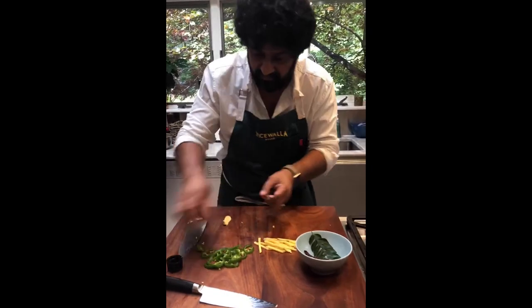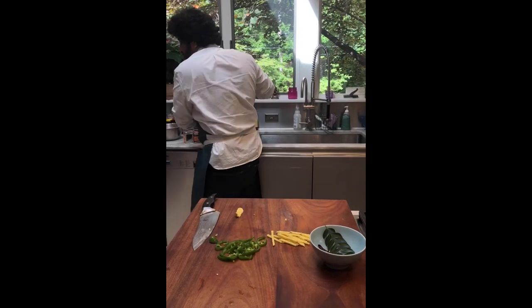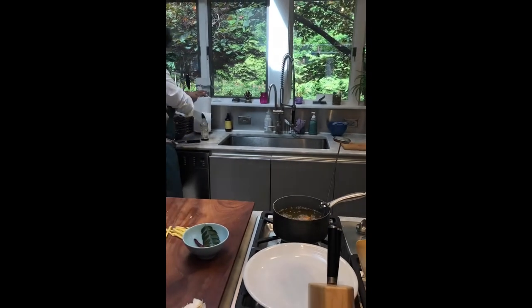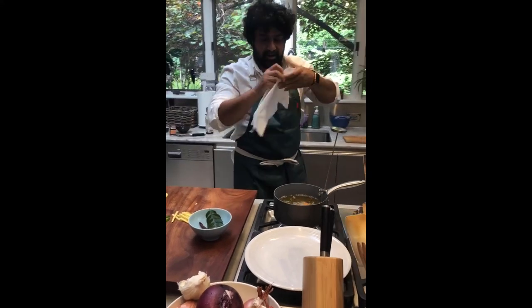Alright, let's pull this Chicken 65 out, put it on a plate, drain the oil, and get the tarka going in the meantime.